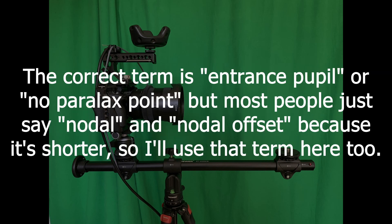Technically, the term for what we're going to measure is called the entrance pupil, or no parallax point. But most people just say nodal point or nodal offset, so that's the term I'll use here too. It's shorter.